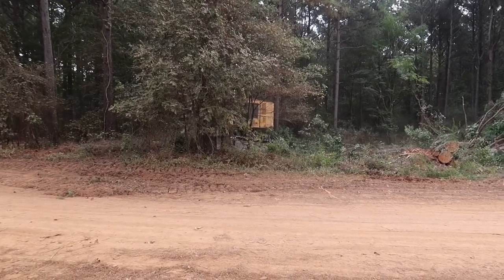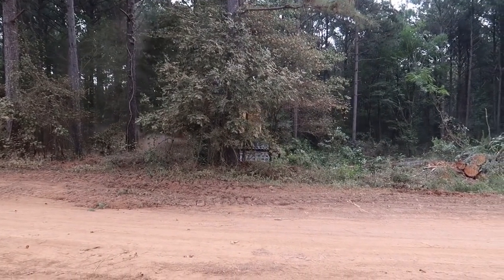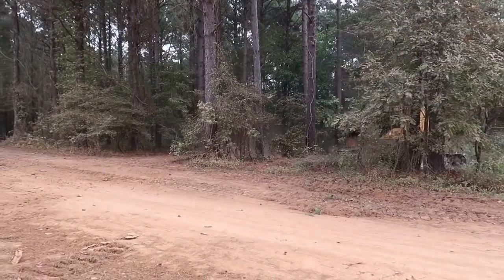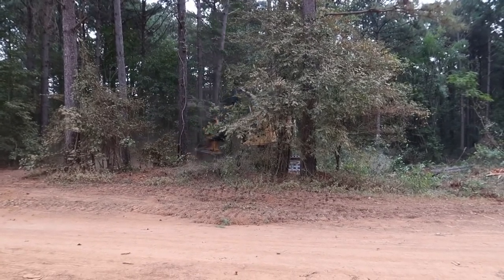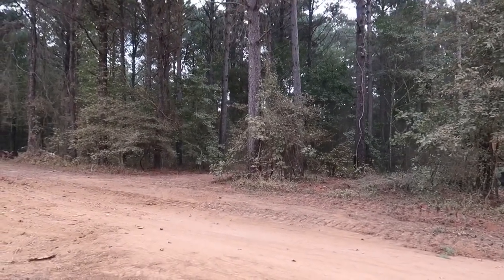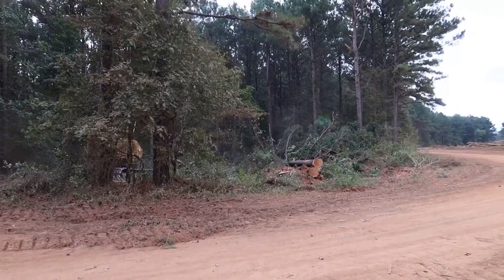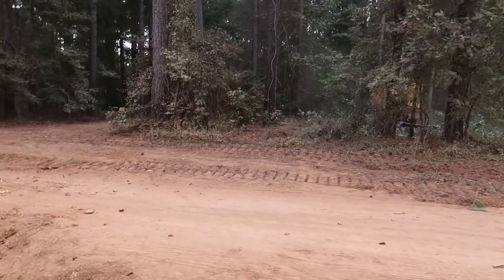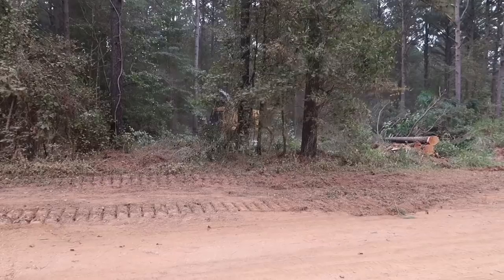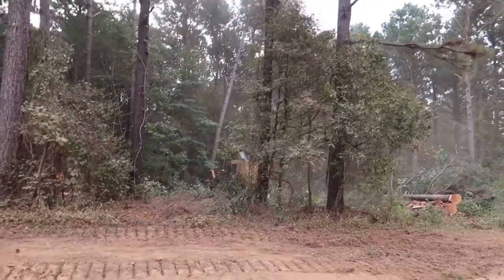Right there even with that other one. This one here he's going to have to double cut — that one right there on the point. He's got to let his disc catch up. She's falling though, look at her. They got it.